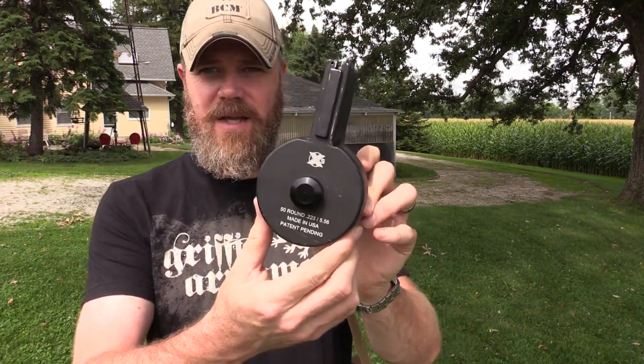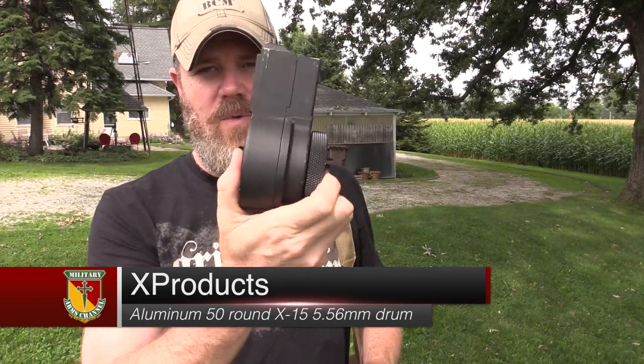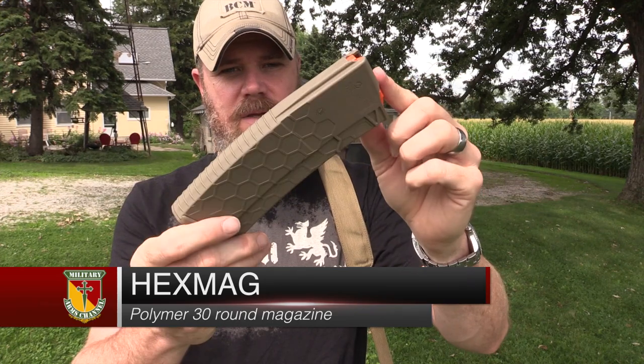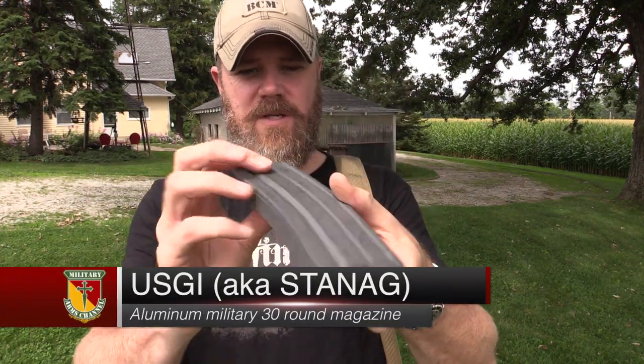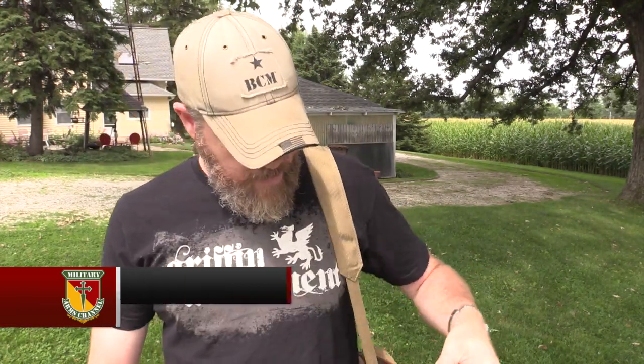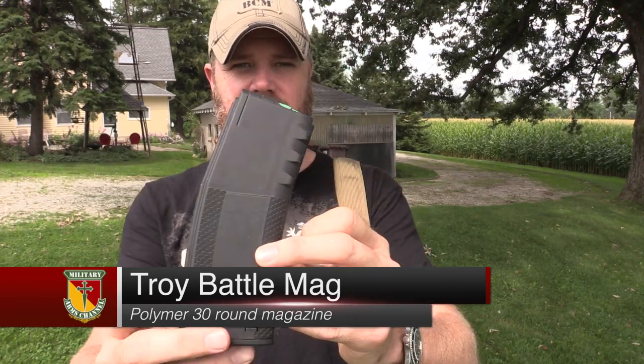I have a whole bag full of magazines to try out in the Bren. Starting off I'm going to do the X Products 50-round drum — love these drums, really outstanding products. Then I have a hex mag, relatively new on the market. There's an older-generation Lancer magazine; this is what the gun ships with. There's a generic military contract USGI magazine, a second-generation P-mag windowed, a third-generation P-mag with the shelf, a Lancer L5 mag, and a Troy Industries battle mag.